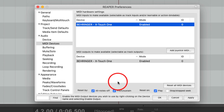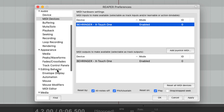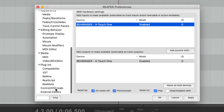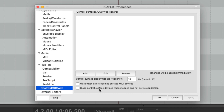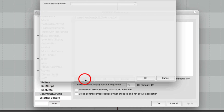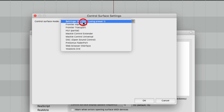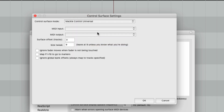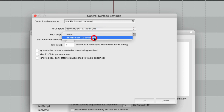From there, you need to set up the Mackie Control. Navigate to Control, OSC, Web Options. Press Add. Select Mackie Control Universal from the drop-down list and add the X-Touch 1 as your MIDI Input and Output. Press OK.